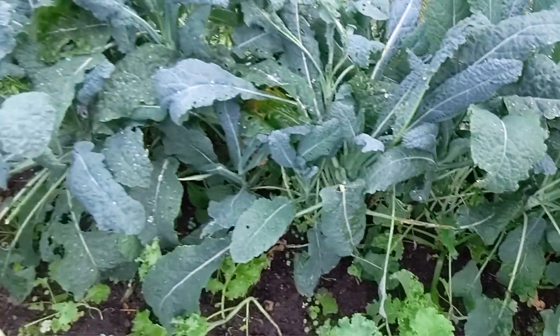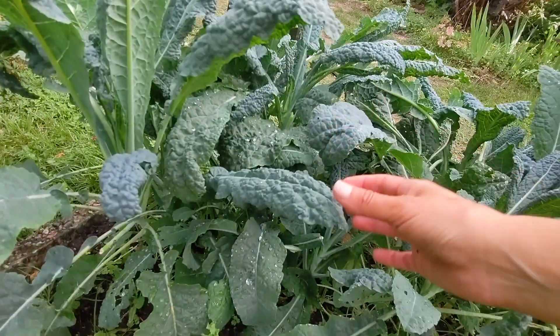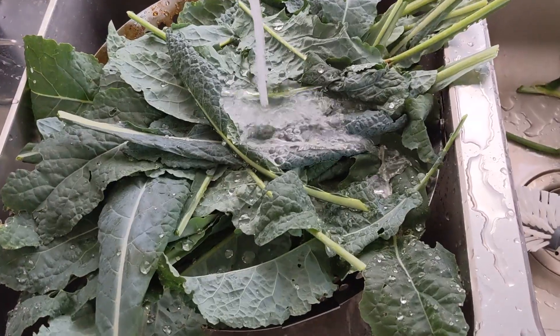They will last all the way to winter and you'll have yourself some organic and waste-free kale for many months to come.